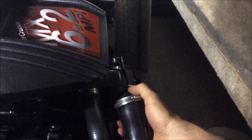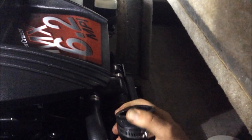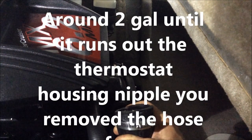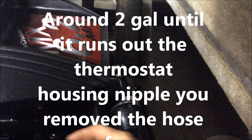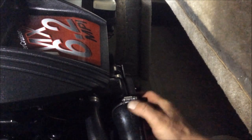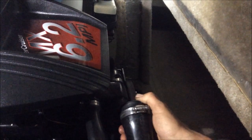Start with the big hose on your thermostat housing — just remove it and fill it up with antifreeze, that'll fill your block up most of the way. The other three, just top them off a little bit. There are a couple for the headers to keep them from cracking, and the other hose goes down to the intake for the water — just put a little bit in that.